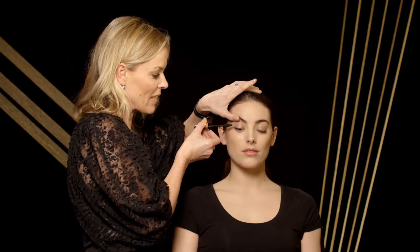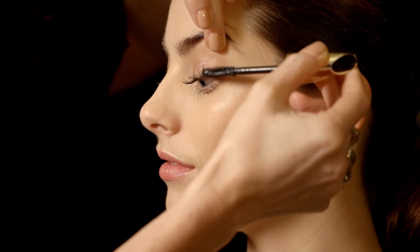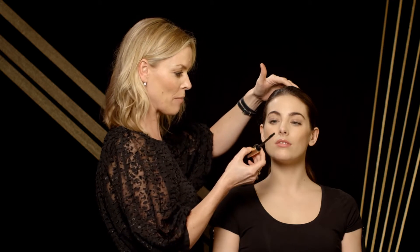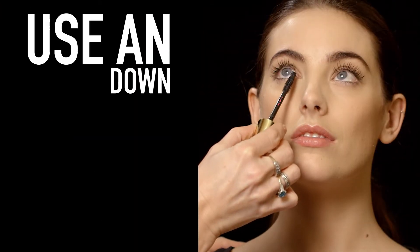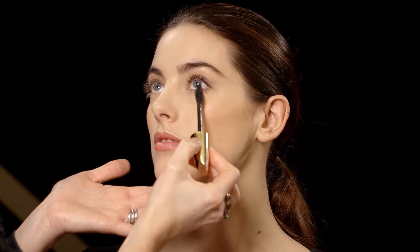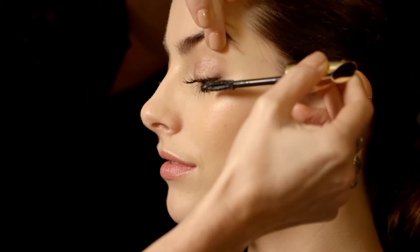If the mascara gets too heavy at the tip of the lash it just instantly weighs it down. Then when you're happy with the amount of mascara you've got on your lashes, that's when you flip the wand around and use the zoom action tip in an up and down motion, just to catch all the fine hairs and really magnify your epic lash fan.